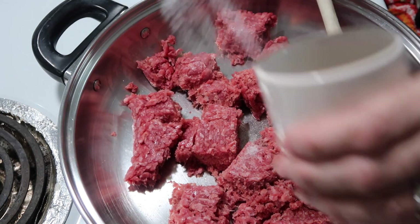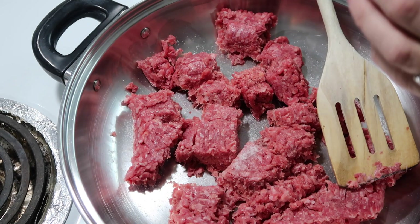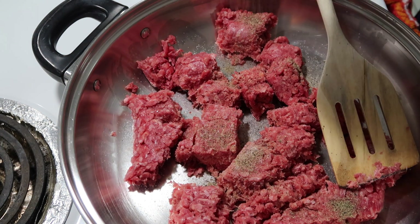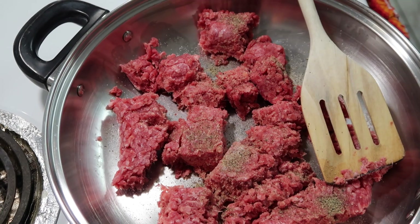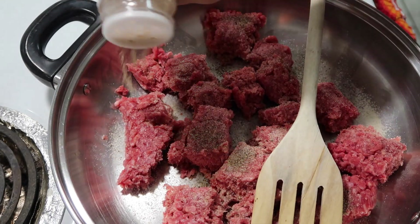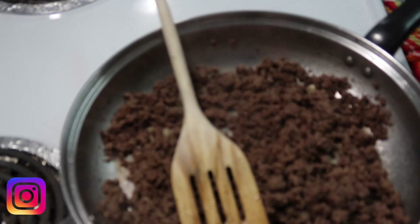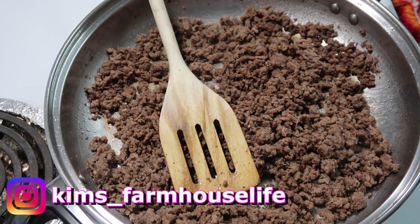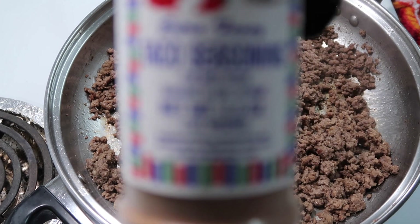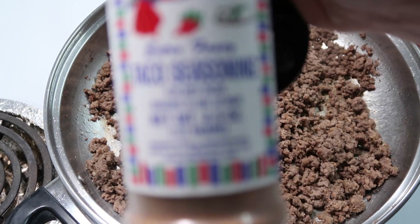I'm adding a little salt, a little pepper, and some onion and garlic to the meat. I'm going to go ahead and brown this up. Then we're going to add in our taco seasoning — I usually always use the Fiesta brand taco seasoning — so I'm going to put in a tablespoon of that. Then I also need a half cup of water.